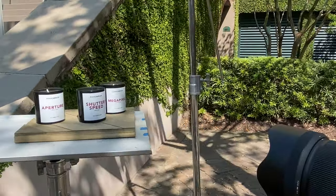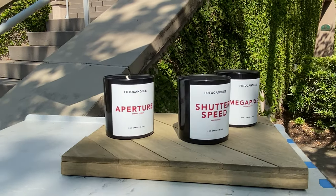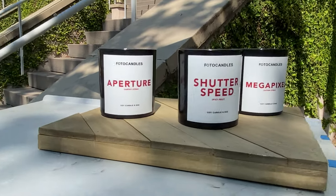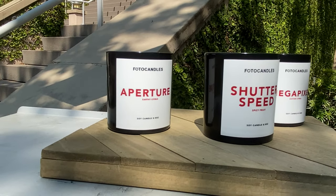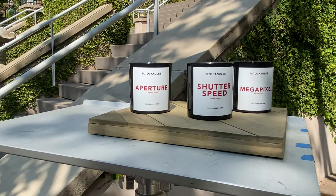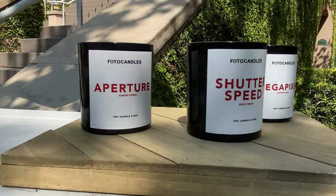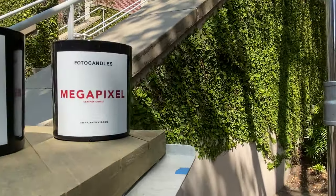A lot of these deal with nature or a certain smell that people can identify with quickly, like Aperture — it's earthy citrus. So earthy citrus, I wanted it to tie in that summer citrusy smell, but have a sweet smell to it as well, and then also something that was a bit nature-y. We have Spicy Fruit, and then also Leather Citrus.